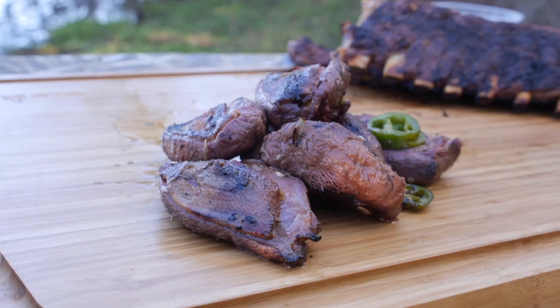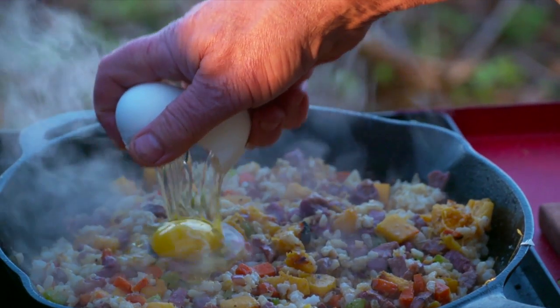Coming up next, I'm going to show you what this duck looks like on the inside, and maybe a little egg on top of my duck and rice dish.